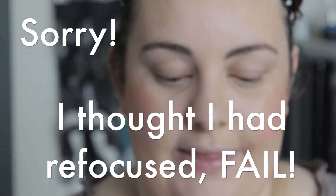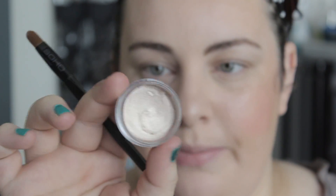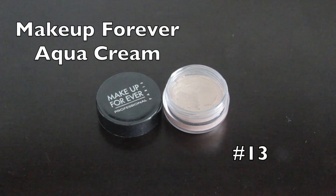My eyebrows right now are in dire need of a wax, but this really helps to define the shape. Now we're moving on to the eyes — that's what's really going to make this look pop. We're going to start with Makeup Forever Aqua Cream in No. 13, which is just a really pretty, shimmery eye cream color. Pop that all over the eye. That creates a really nice, shimmery base. I'm going to do the same on the other side — fill in the eye area and blend it out with a warm finger.